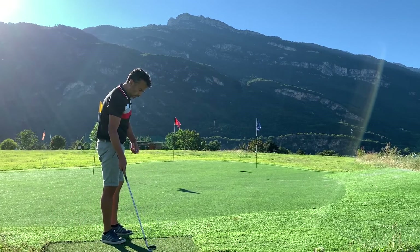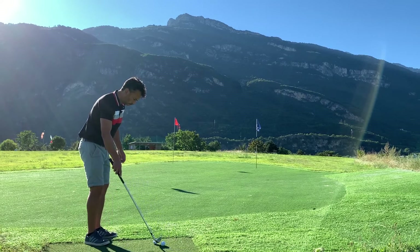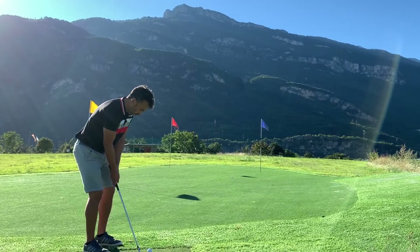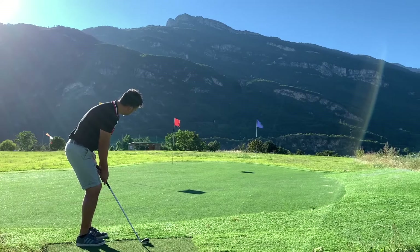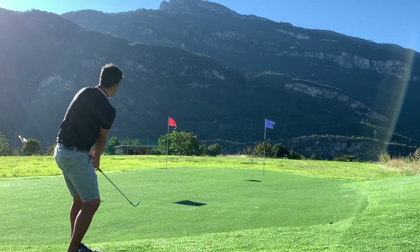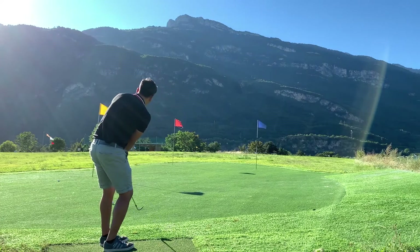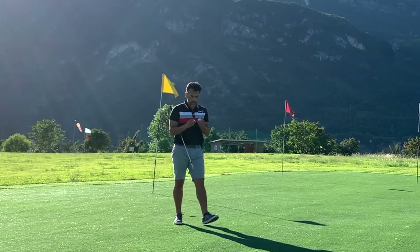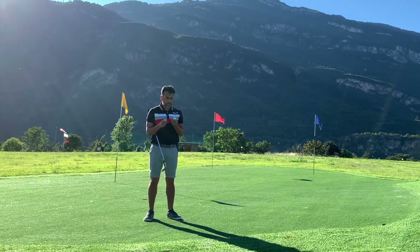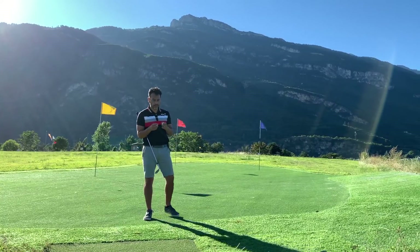Now I'm going to chip to all three flags, starting with the blue one, hitting both balls to see how they feel around the green. I'm using a 52-degree wedge for this. After chipping around two different flags, I think it's the same as the putting — it depends whether you hit it off the sweet spot or not. It's a little noticeable but not as much as the shorter putts. On the shorter putts, you definitely feel the difference.